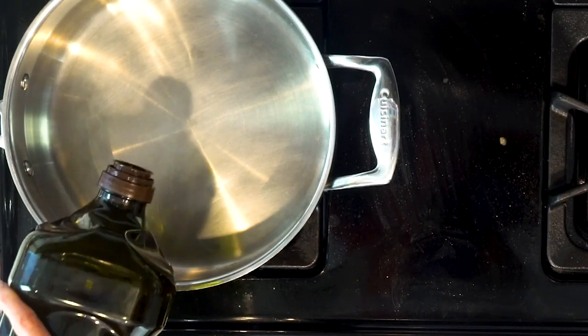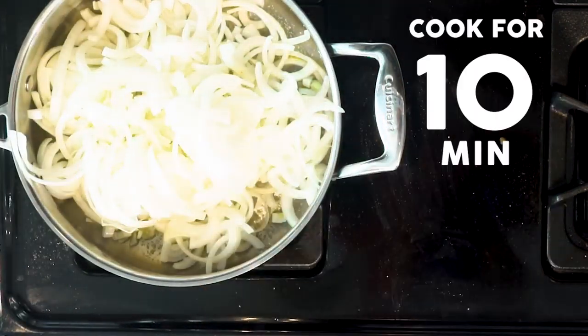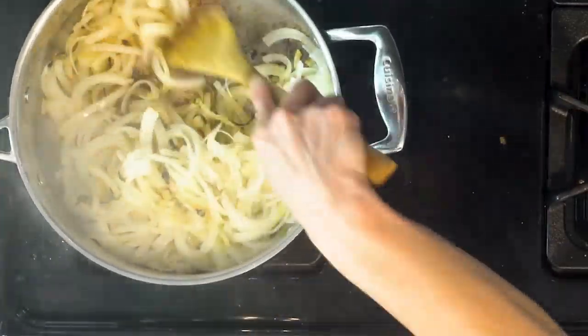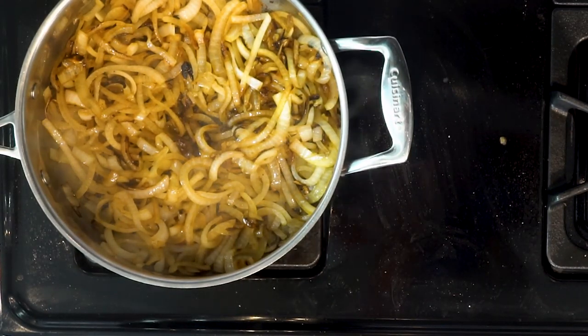While the cauliflower and garlic are roasting, heat a little oil in a pan over a low flame. Add the onions and a pinch or two of salt. Cook the onions for 10 minutes then stir, and repeat until the onions are caramelized to your liking — this will most likely take 30 to 40 minutes. When the onions are done, turn off the heat.